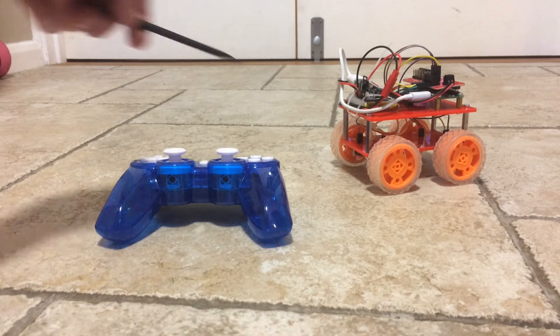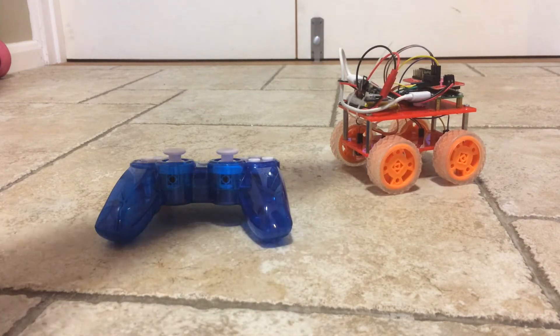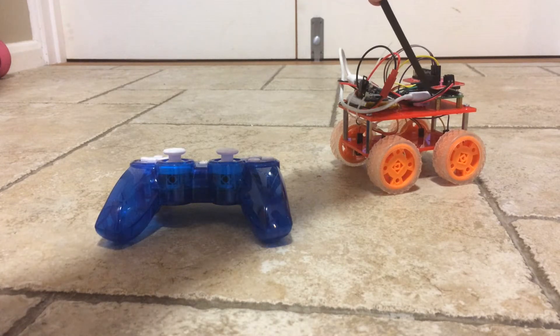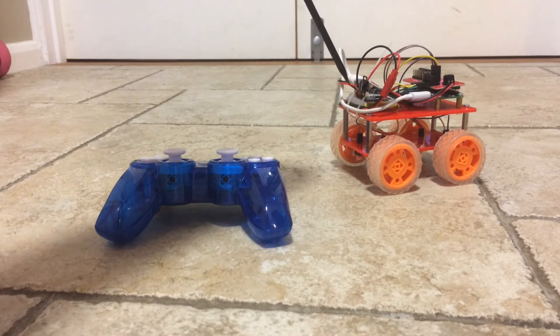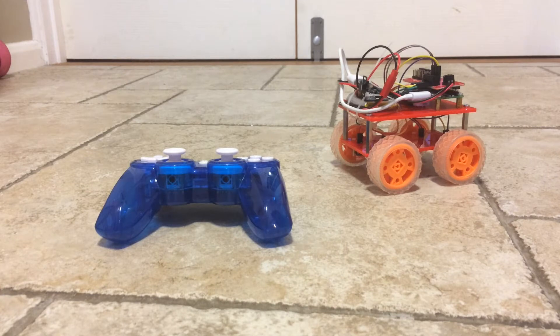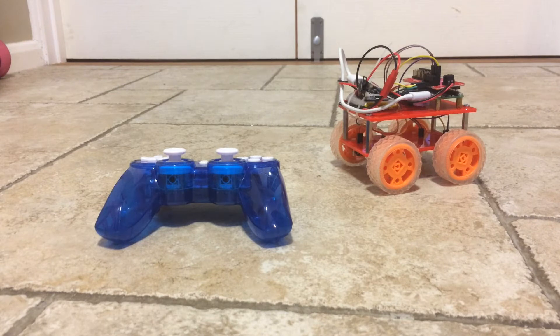It's powered from a 2000 milliamp LiPo battery. On top of that we've got an Adafruit Boost 500 charger, which boosts the 3.7 volts up to 5 volts. That goes into the Pi, and I've come off the battery directly so the motors are powered at 3.7 volts. I've also got an on/off switch connected to the Boost 500. So let's turn it on.